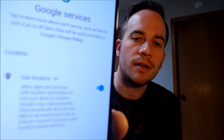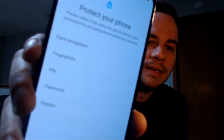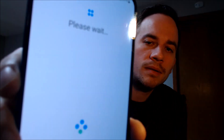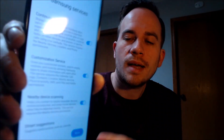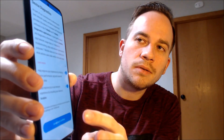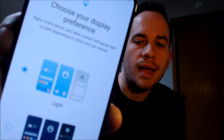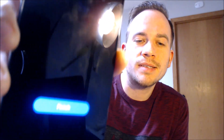Now we have to read and agree to all of the Google services. We don't need to set up a screen lock, so we're going to go ahead and skip that step. We don't need a Samsung account either. And then there's more Samsung stuff to read and agree to, and then something about diagnostics which we're just going to turn off, and then it's going to ask if we want to use light or dark mode. The correct answer is always dark.